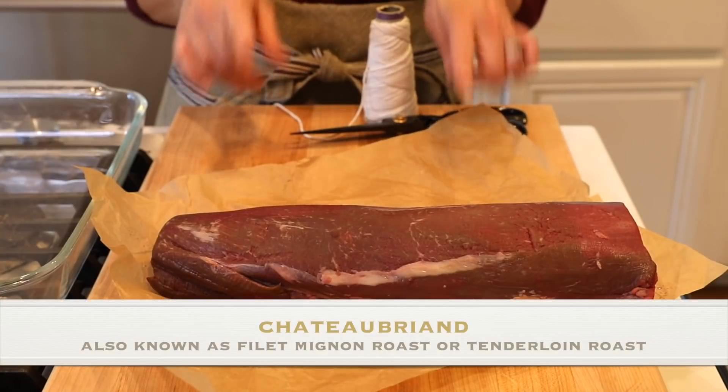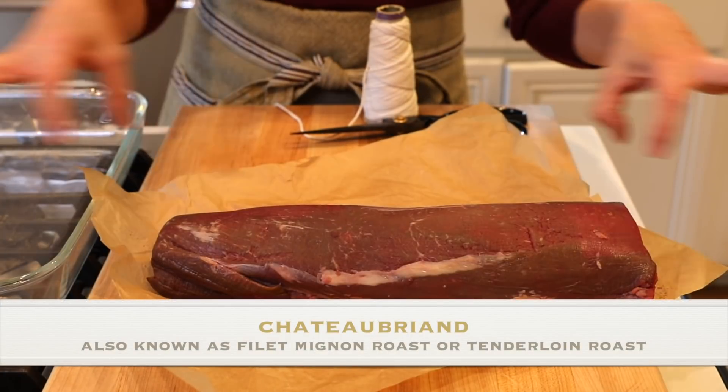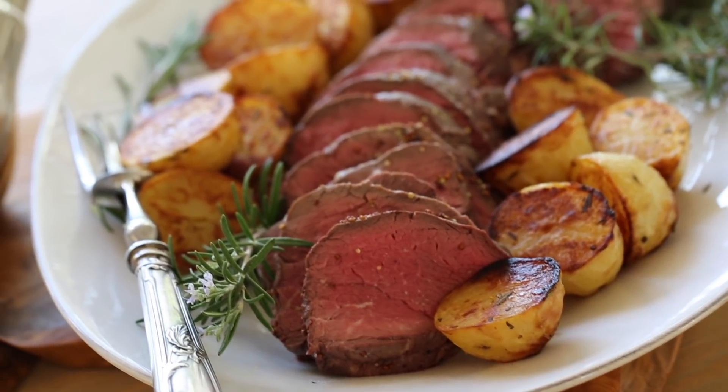This dinner is meant to serve six people. You want to gauge about a half a pound of beef per person. I am working with the Chateaubriand cut, which is the center cut. I like the Chateaubriand cut because it's all the same size, you get beautiful slices, and it's all done at the same time.